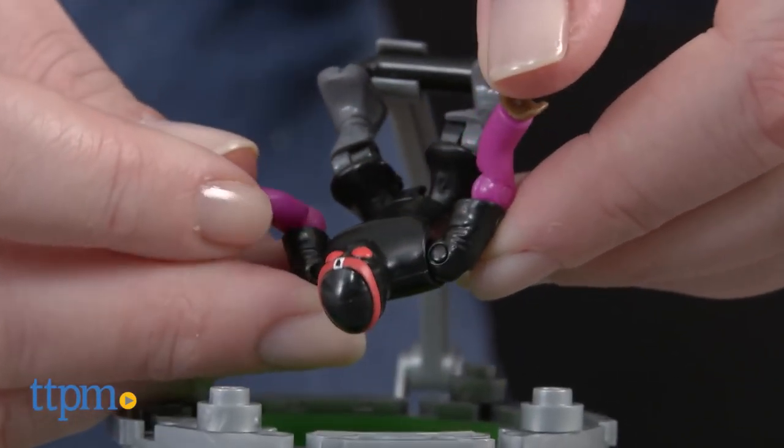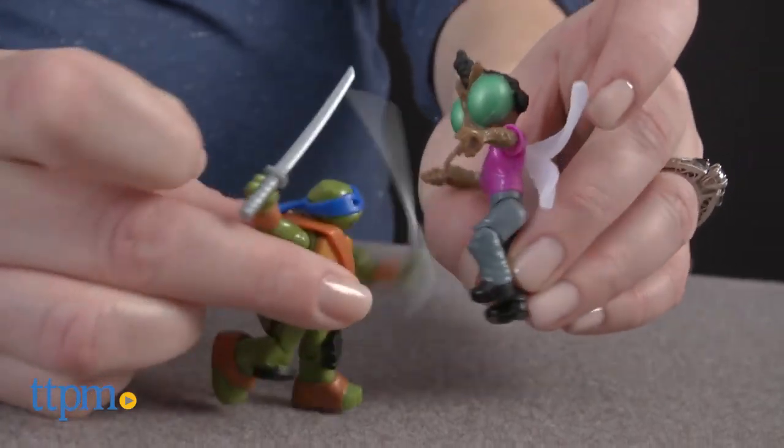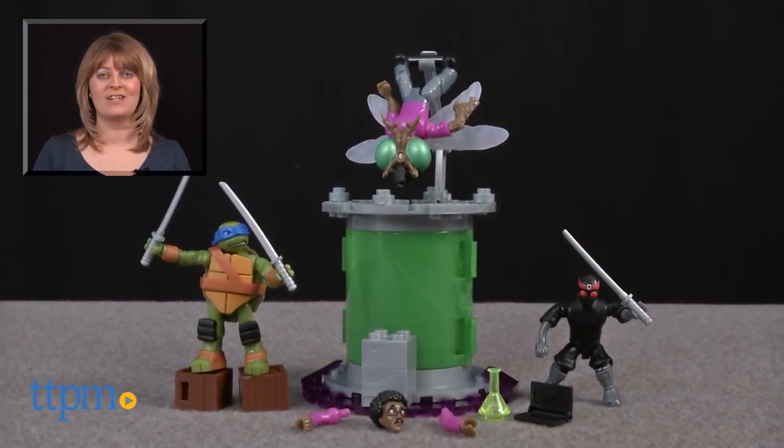While this small set is fun on its own, it makes a really nice addition to other Megablox Teenage Mutant Ninja Turtles sets sold separately. For where to buy and current prices visit TTPM, and subscribe to our YouTube channel for more reviews every day.